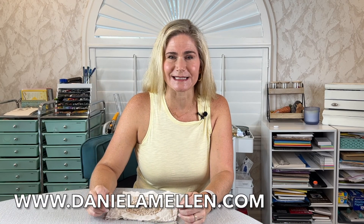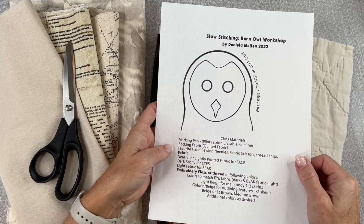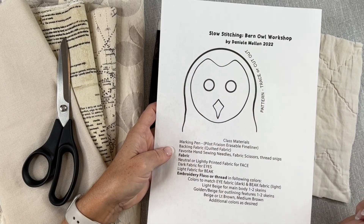I have a template that you can download — just go to my website, daniellamellon.com. It's a paper pattern that you can print out, cut out, and then trace onto your fabric. I also show you how to do this later in the chapter, as well as showing you how to make a freehand sketch, because it's really just simple shapes to make your barn owl.